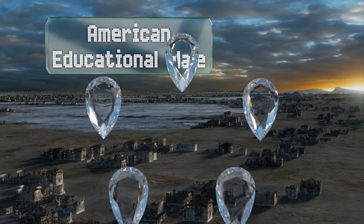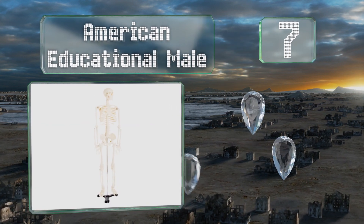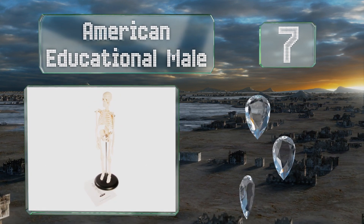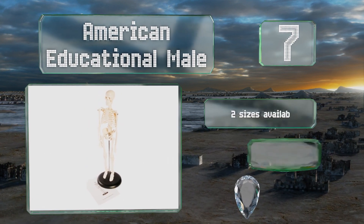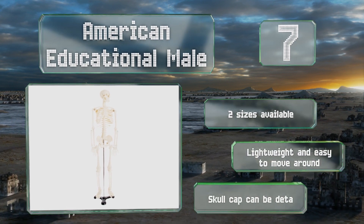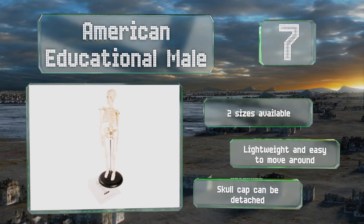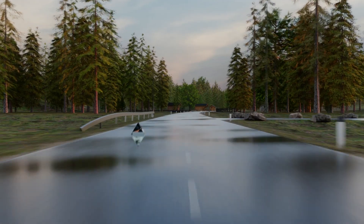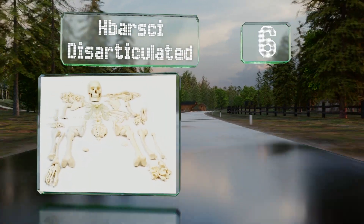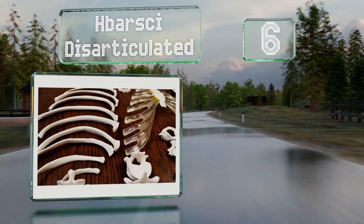At number seven, a nice value for the level of detail it provides, the American Educational Male is constructed with movable extremities for demonstration purposes and a highly accurate representation of the spinal cord. If need be, you can remove it from the stand. It's available in two sizes and is lightweight and easy to move around. The skull cap can be detached.